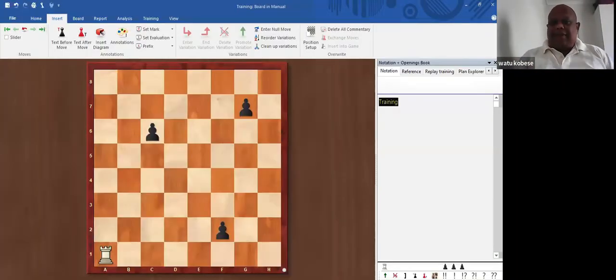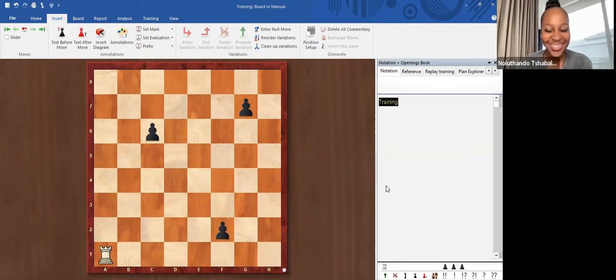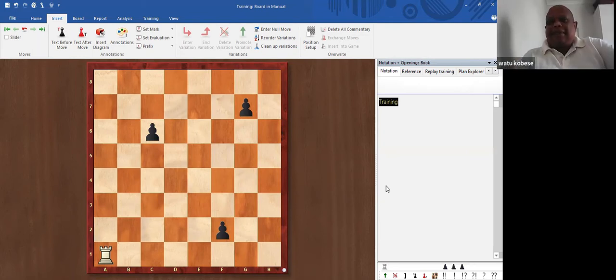Good morning! So today what we will be doing: I'll first and foremost show you how the rook moves. You've already gone through the coordinates course but I'm still going to guide you, don't worry. I'm going to show you how the rook moves and then afterwards we're going to try a typical checkmate using two rooks against the king.